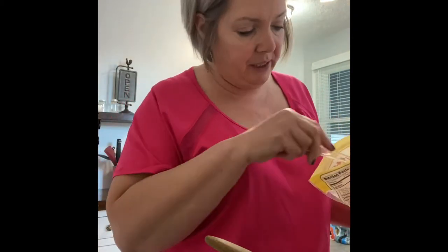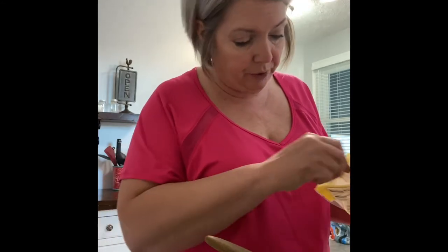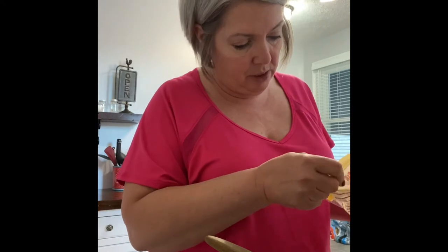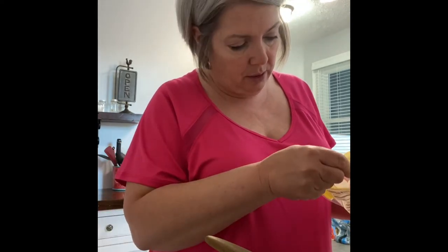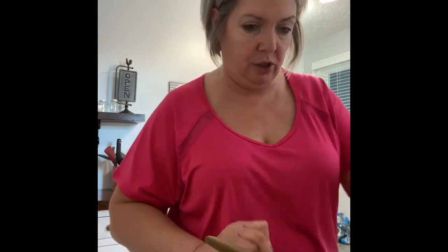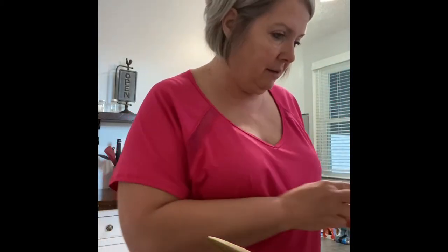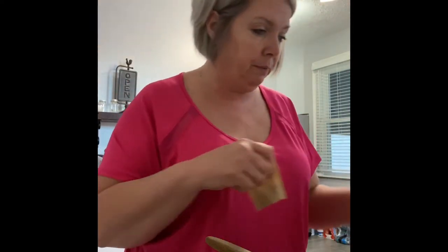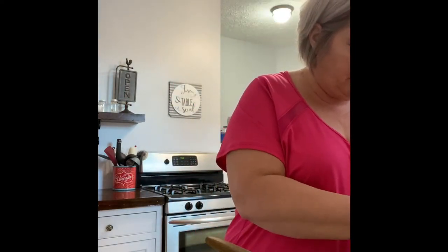This is only a half a tablespoon, so I have to do it four times if you're wondering why I'm putting so much. Then I'm going to put a teaspoon of sugar-free jello mix — just the mix. You need a teaspoon of it.